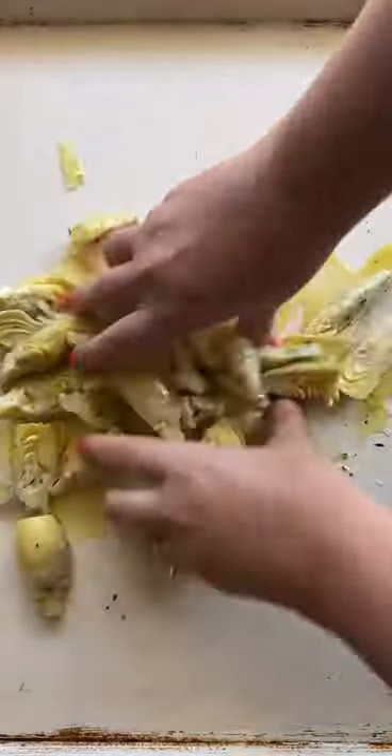They're already marinated, but we're going to add a little bit more oil to make them extra crispy. Bake at 425 for 20 minutes.